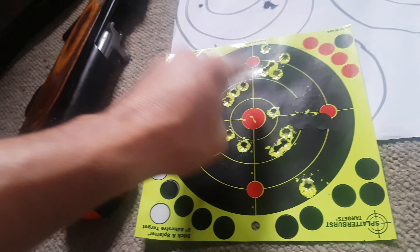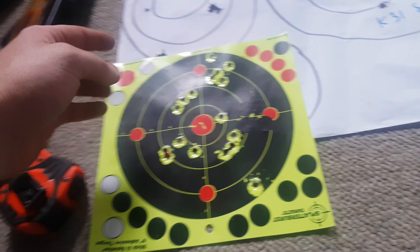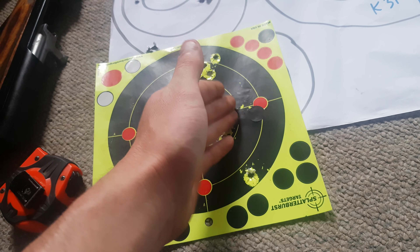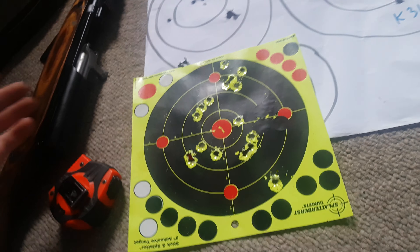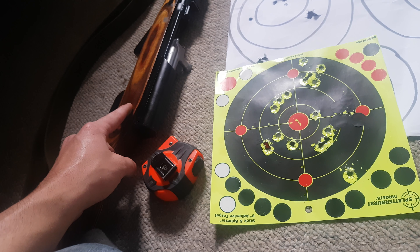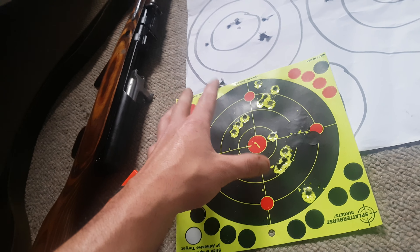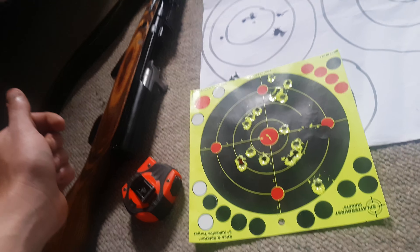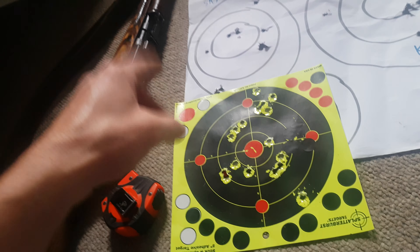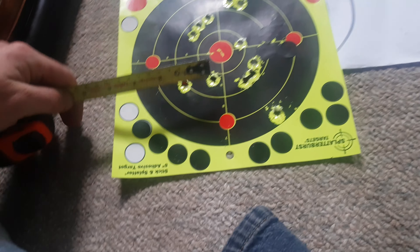After this bedding job, these are the kind of groups I was getting. Don't pay attention to where the groups actually fall on the target — pay attention to the consistency. Because I was still trying to zero it. When you do a bedding job, most likely you're going to have a point of impact shift and you're going to need that little sight tool that adjusts the elevation and the windage.